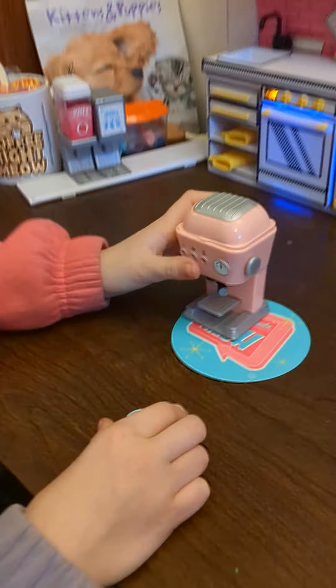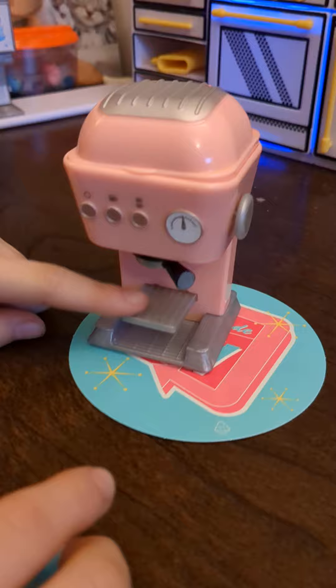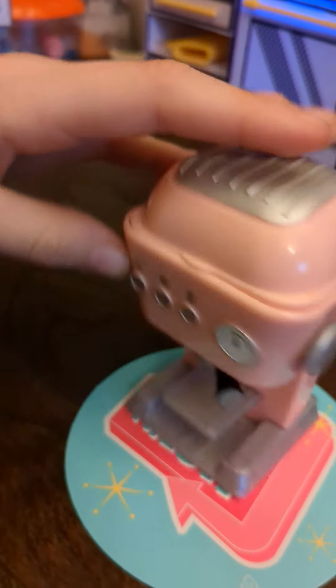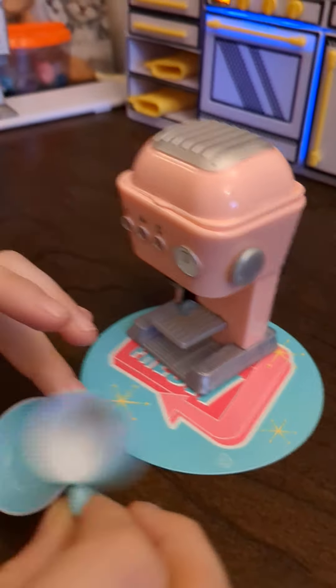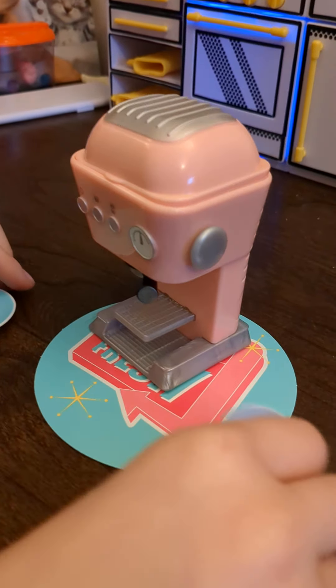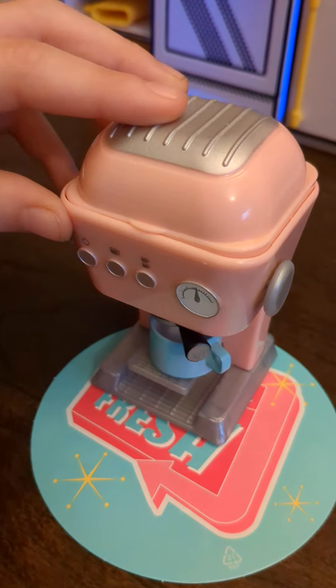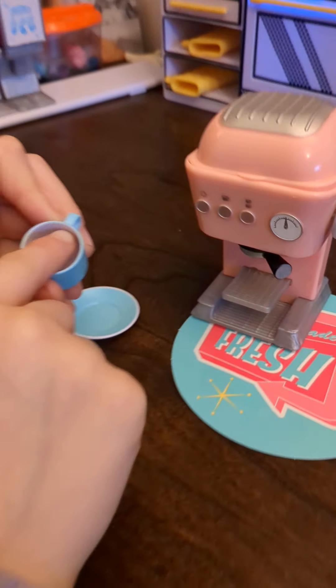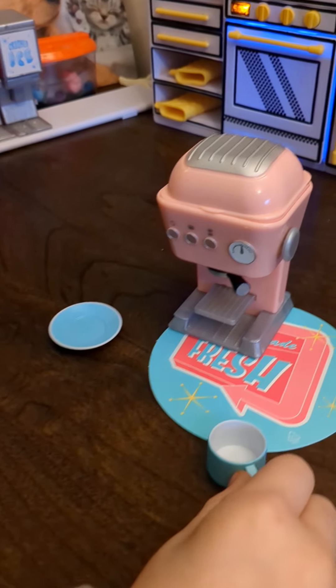Hey guys, welcome back to my channel! Today I'm showing you the mini espresso appliance. This is my little spare cup — there's no resin in here, but I'm going to show you what to do. You turn the handle that way, like that, and then make sure it's filled up to here.